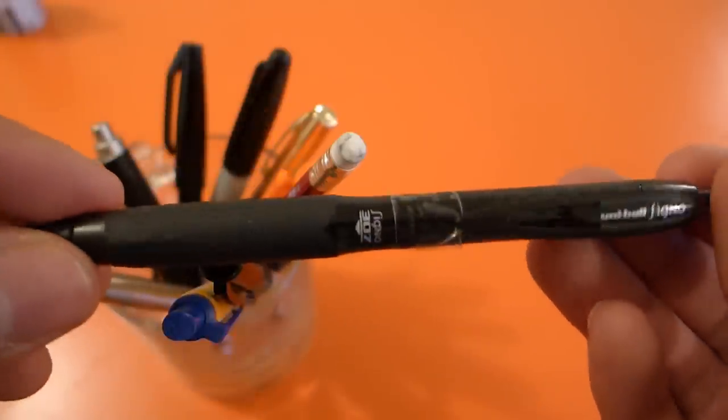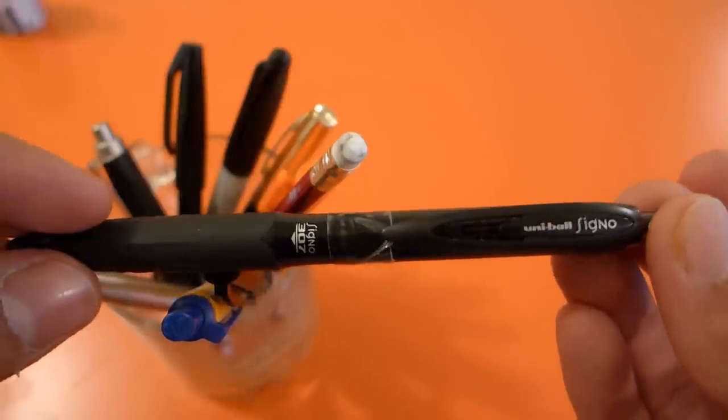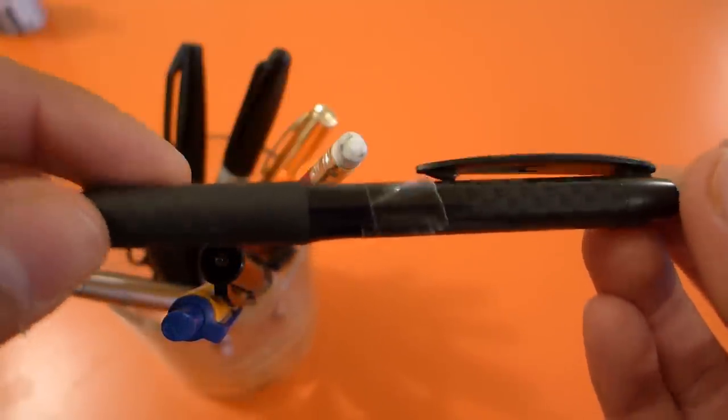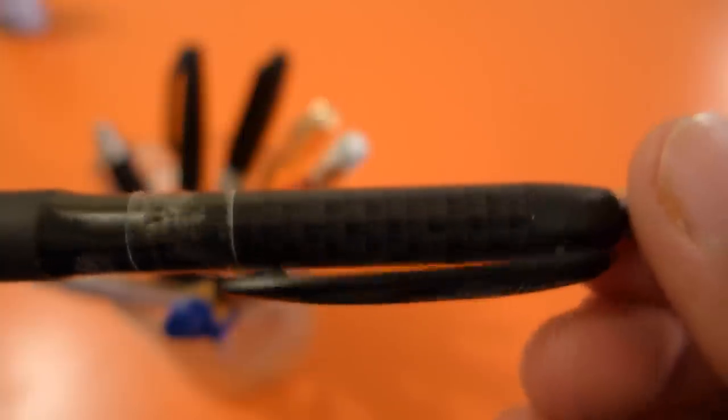Here's another gel pen, the Uni-ball Signo 307. The 307 goes on in sort of a matte finish — it's not the glossy finish that you typically get in gel pens in general. It's got this fake carbon fiber look that actually is pretty presentable.